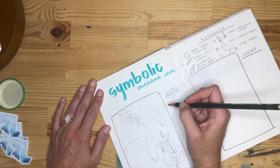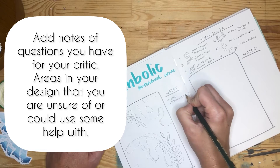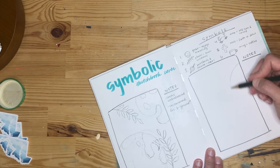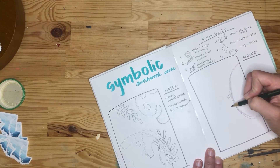You can see on this one I had a few notes or questions for my critic — areas that I just wasn't sure of, like the background. I didn't really know what to do with it, so I left some notes to get a little bit of help.